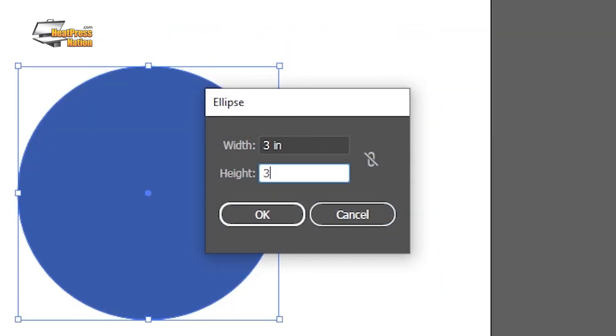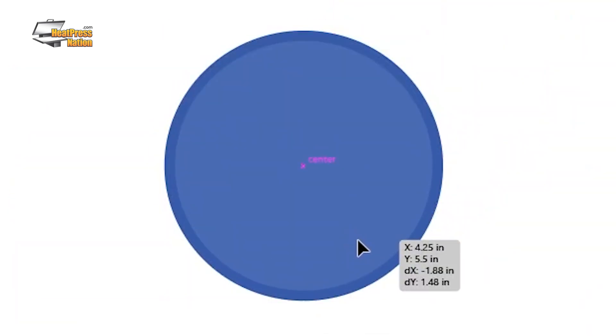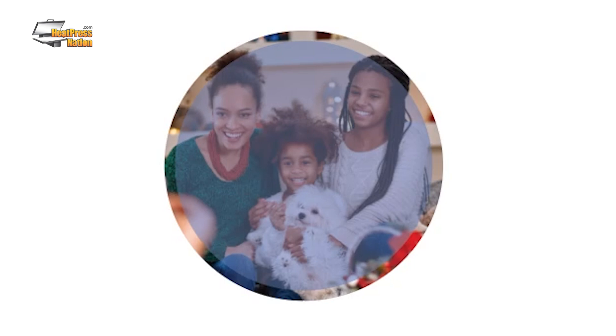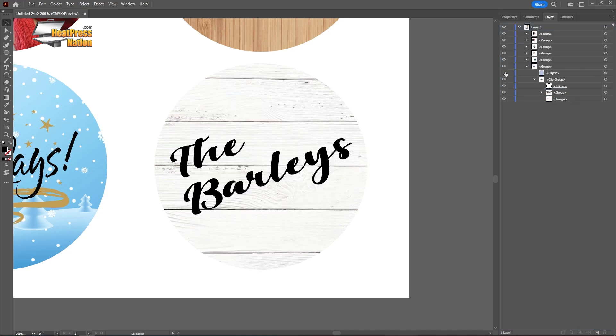To make sure the most important details stay within the ornament, you can create a 3 inch circle, center it, and set it to 50% opacity to use as a reference layer. Thanks to the small size of these items, you can actually fit multiples of them — 6 on an 8.5 by 11 inch page in our case — in just a single page to print.